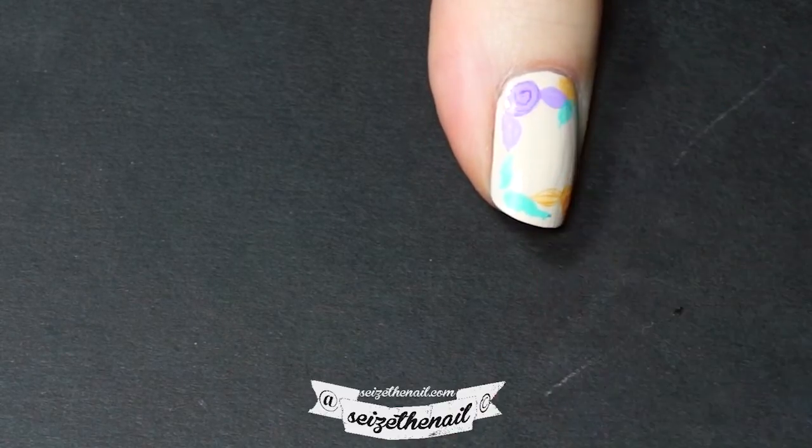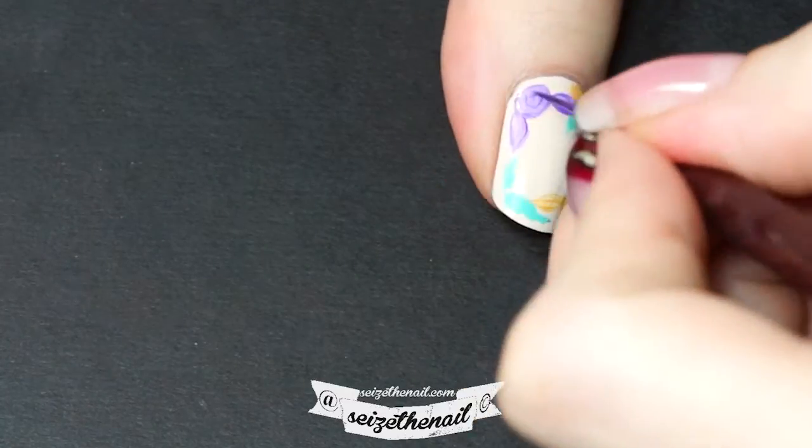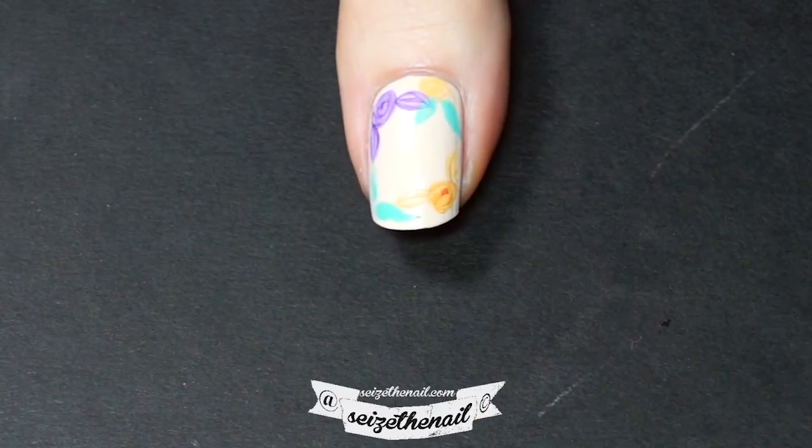Outline the roses and leaves with a slightly darker shade of the same color. It really doesn't have to be perfect because I'm gonna paint over a lot of it in the next step.